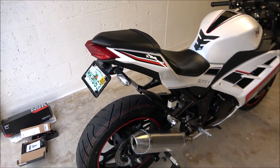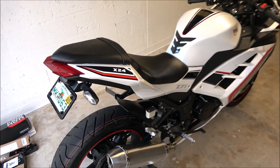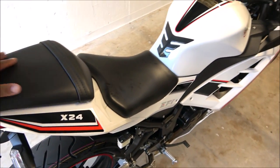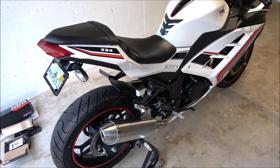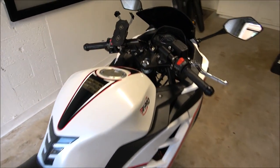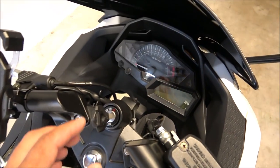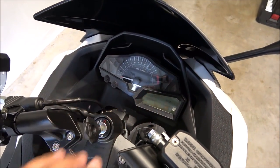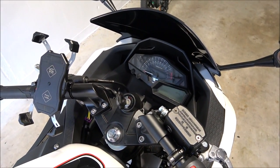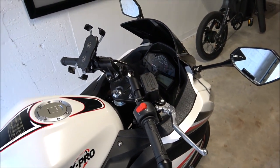The X24 and Ninja 300 are that close to each other — you can even fit the seats, the body is practically the same. The main difference is the cluster: this one has a gear indicator, which the Ninja 300 didn't have. So you can't swap the clusters even if you want to.